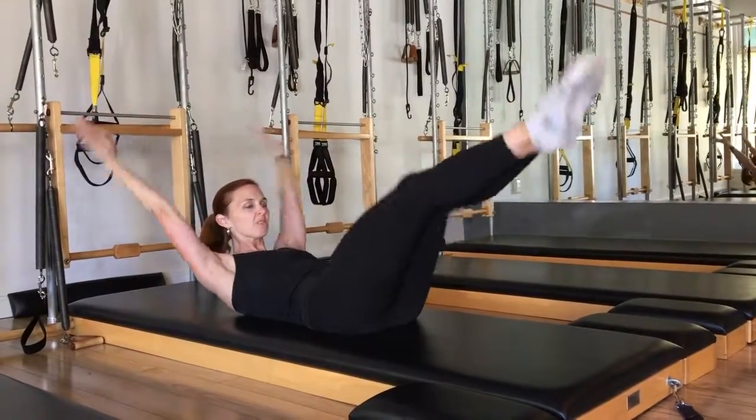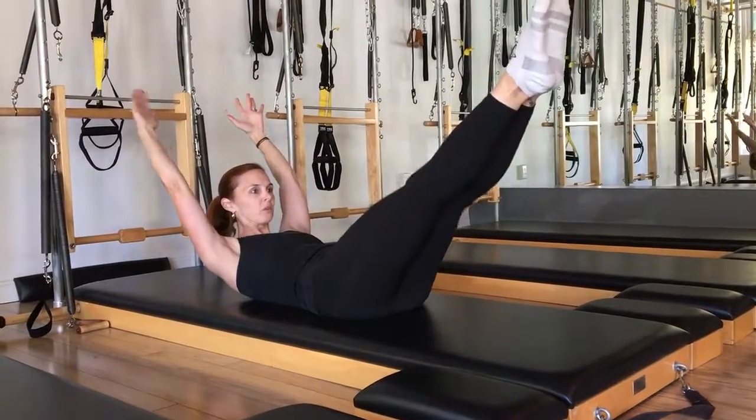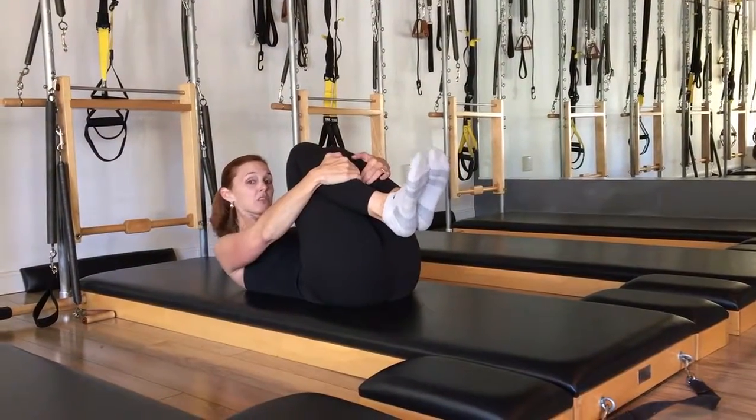Inhaling out. Eight to ten repetitions is your goal.